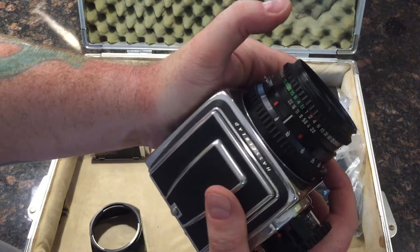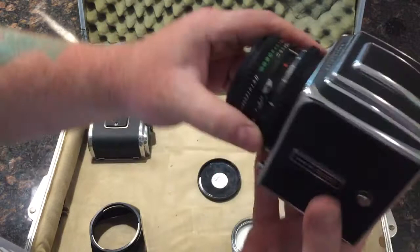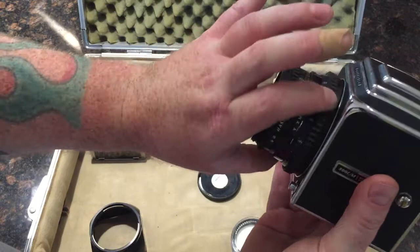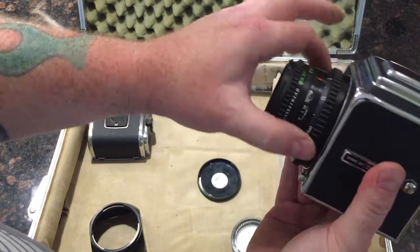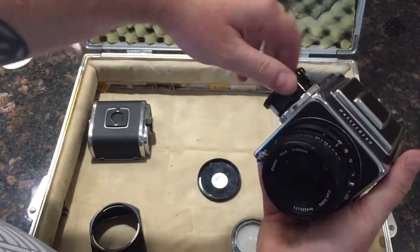B works just fine. It's hard to show in video, but the lens focuses very smoothly. I don't know what the exact resistance it should feel like, but to me this lens focuses perfectly.